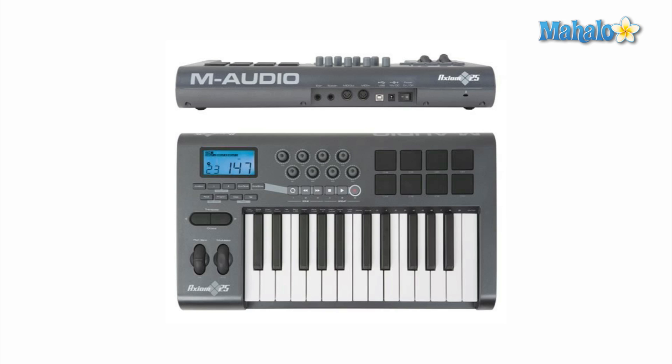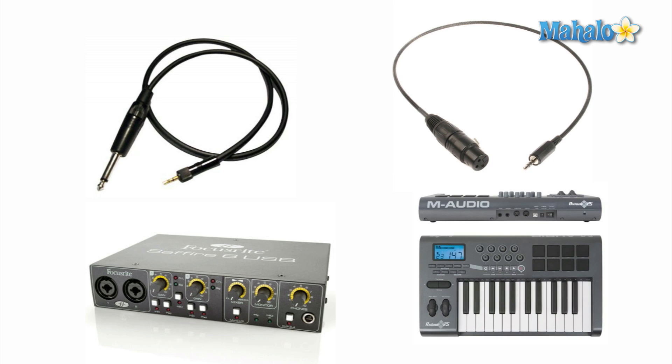MIDI keyboards control software instruments. So if you wanted to add saxophone into your song, you would actually use this — you'd be playing on a piano. That's why I mentioned in previous videos that piano is a good instrument to learn because it's so universal. If you can play a melody on piano, you can pretty much play any instrument ever known to man as long as it's in software MIDI form. And that pretty much sums up the hardware that you're going to need, so go out and buy those.